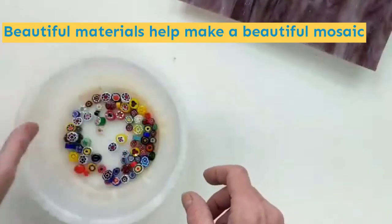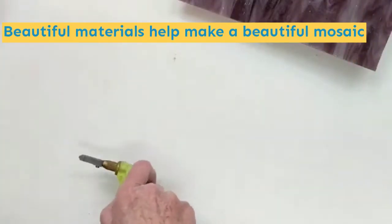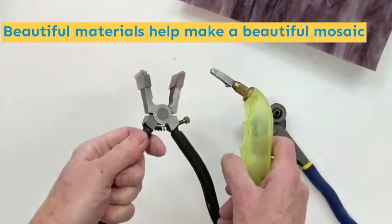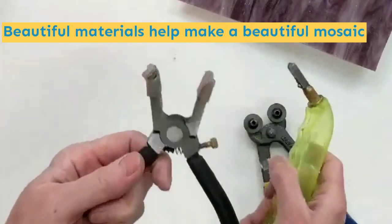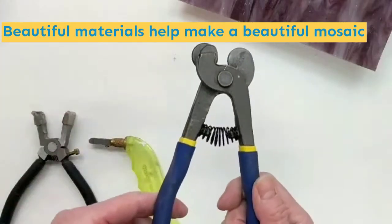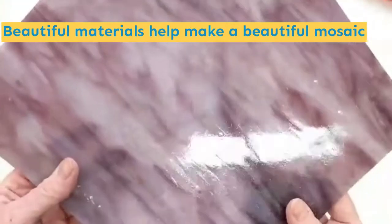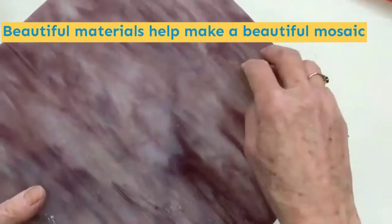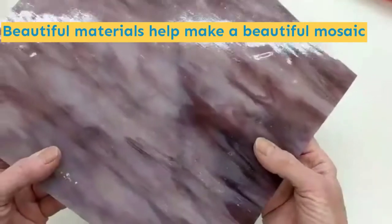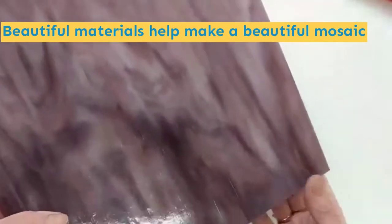If you've ordered the beginner kit, I pre-cut all of this glass for you and shape it so you don't have to use any tools. What I use are three tools: a glass scorer, running pliers, and indispensable glass tile nippers. If you have ordered the intermediate kit, I send you all this glass — probably about a square foot in all the different colors — for you to use your tools and cut and shape for your own mosaic creation.